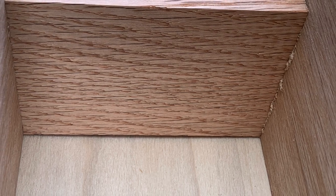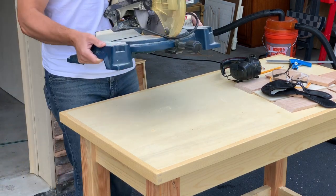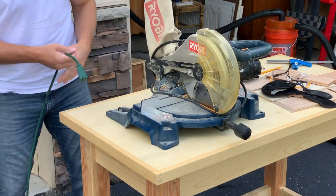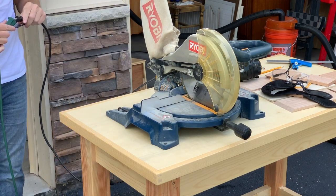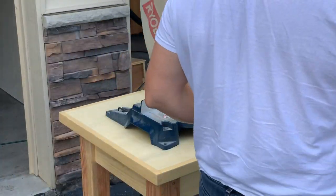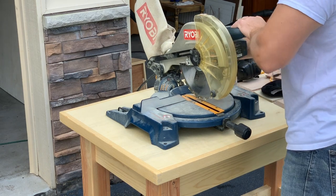Before we go any further, I'm really excited to share my no-fence miter station design with you. I've been working really hard on this design and I hope you too can appreciate its simplicity. And hey, if you're new here and like what you see, go ahead and hit that subscribe button and ring the bell so you don't miss any more opportunities to drool over my sweet setup.